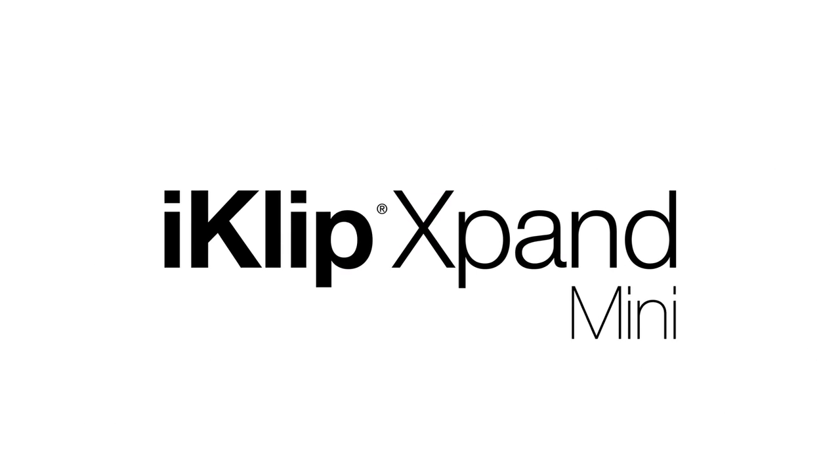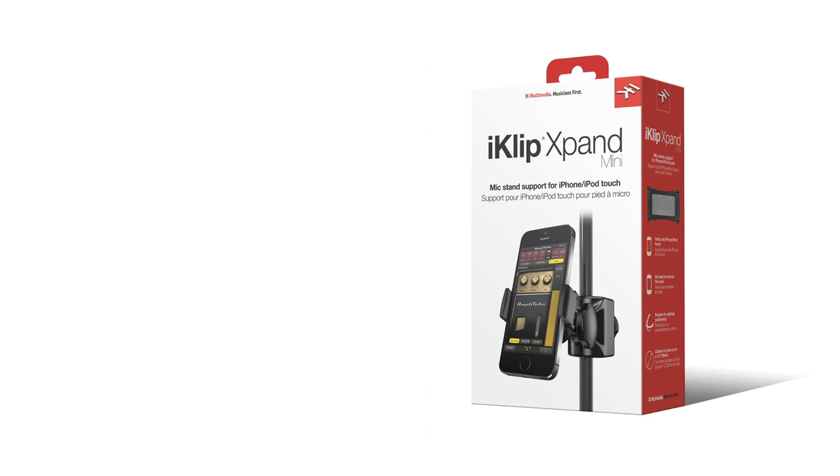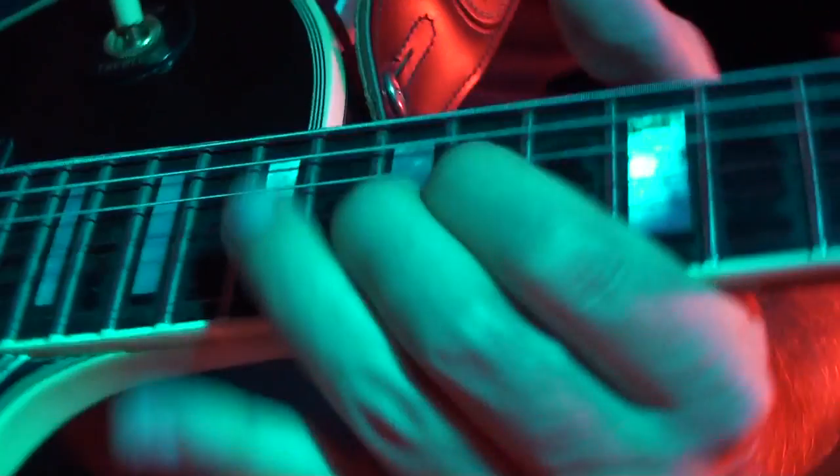Introducing iClip Xpand Mini, an adjustable universal microphone stand mount for smartphones. Now you can perform with confidence, on stage or in the studio.